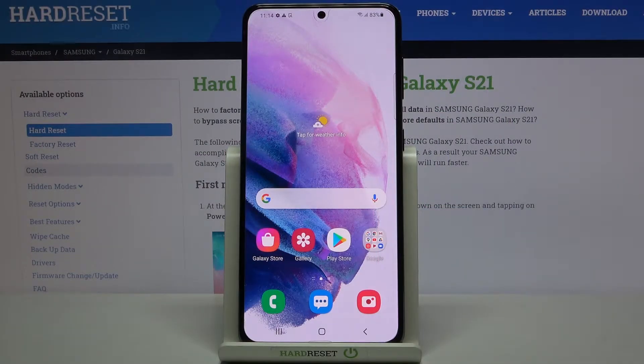Hi everyone, here we've got the Samsung Galaxy S21 and let me share with you how to activate the nightlight or eye comfort mode. I will show you how to customize it and then show you much faster access to this feature.